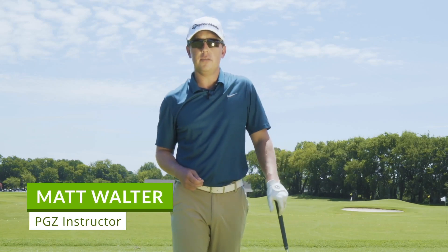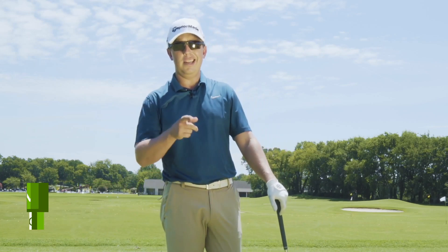Hey Performance Golfers, do you struggle slotting the golf club? My name is Matt Walter and today I'm going to give you an easier option.